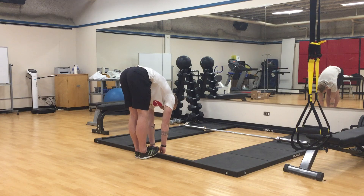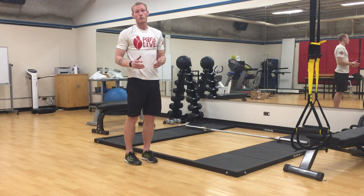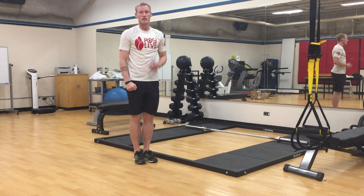And up. Again, we're doing about three to five repetitions there, and if we have something to squeeze between our knees, that's even better.